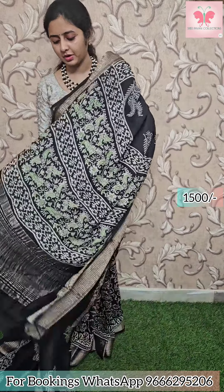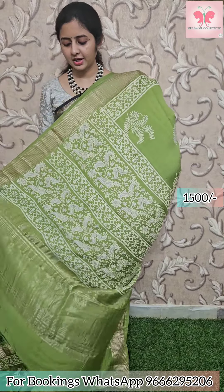Next saree: black with white and green design. Borders have zari borders. Plain blouse. Saree price 1500. Next saree: green with beige and grey design. Borders have zari borders. Pallu has zari lines. Plain blouse. Saree price: 1500.